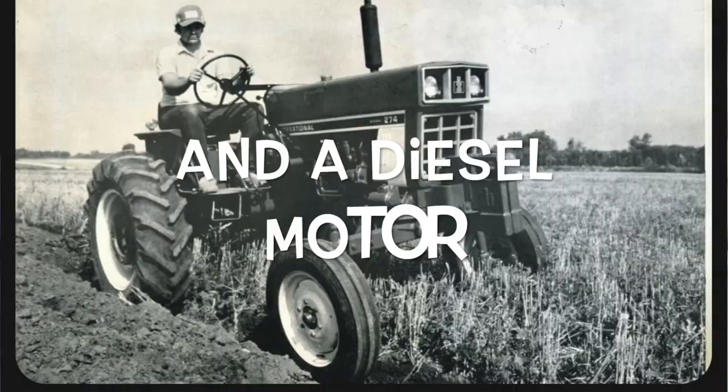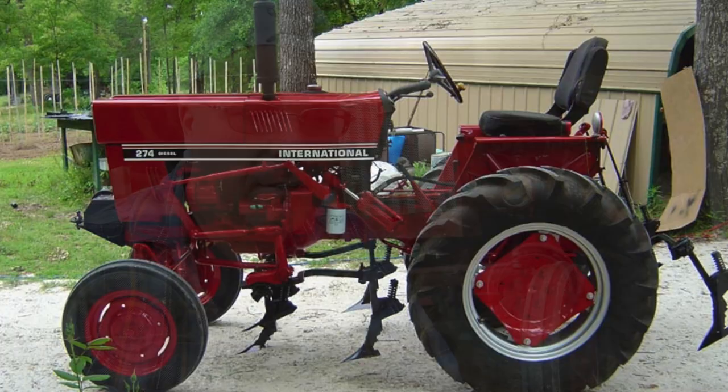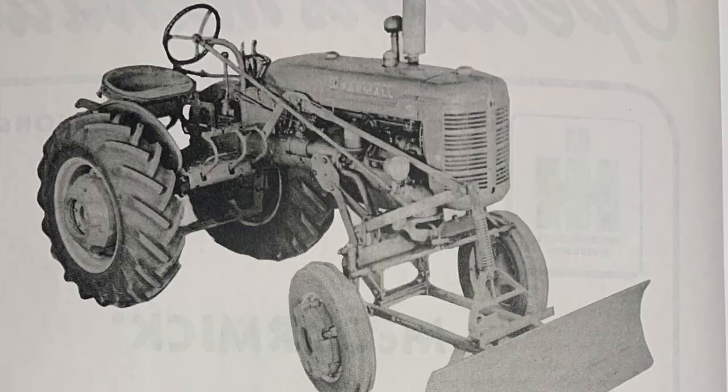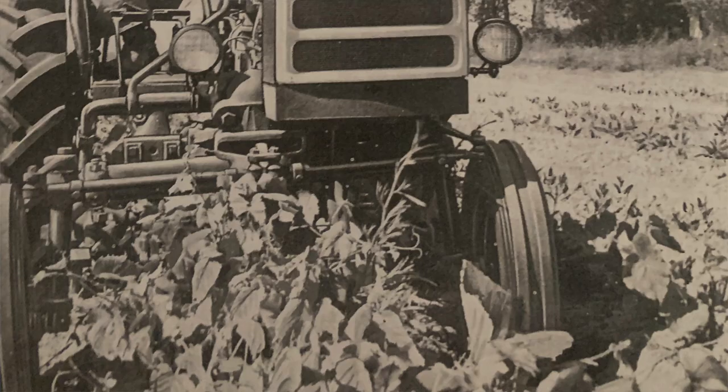The advantage of the 274 was that it had a three-point hitch on it. In 1958, International Harvester debuted the Farmall 140 and the grill on it resembled that of the current 465-60 tractors.